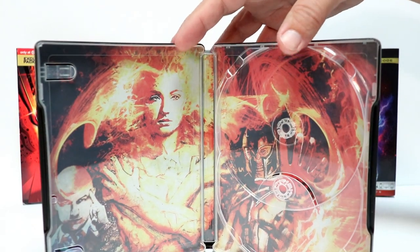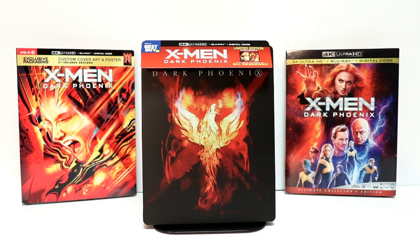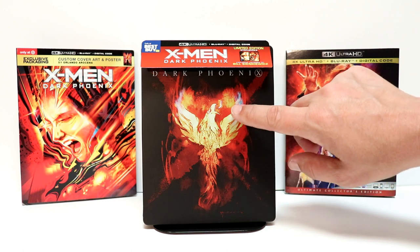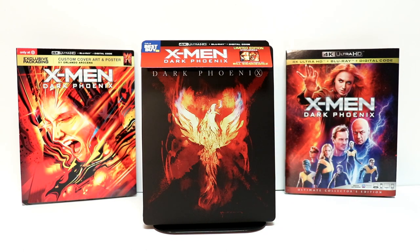Overall, I'm very happy with this steelbook, except for the spine slash. This is a very nice looking steelbook and I'm very happy to have it. I know I've heard a lot of complaints about the way that the image is blurry on the front — it doesn't look too bad to me. It would be nice if it was a clearer picture, but overall I'm very happy.